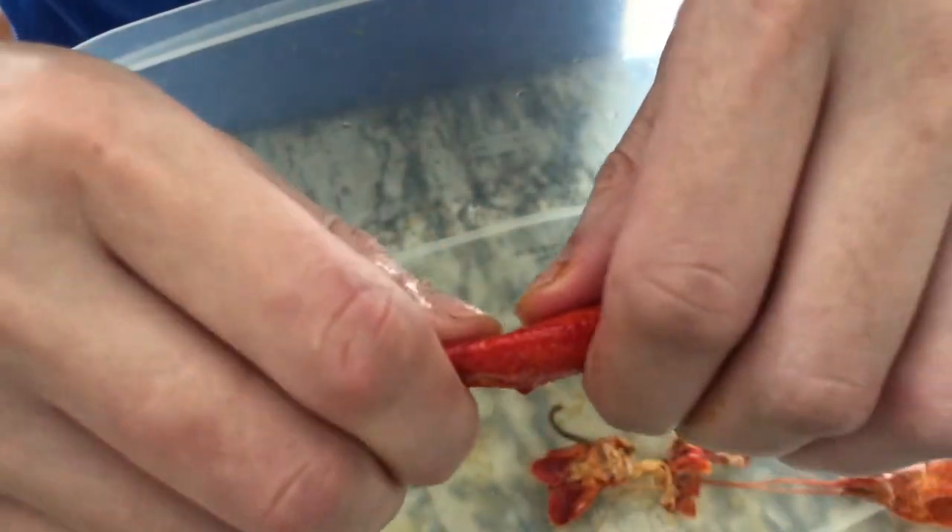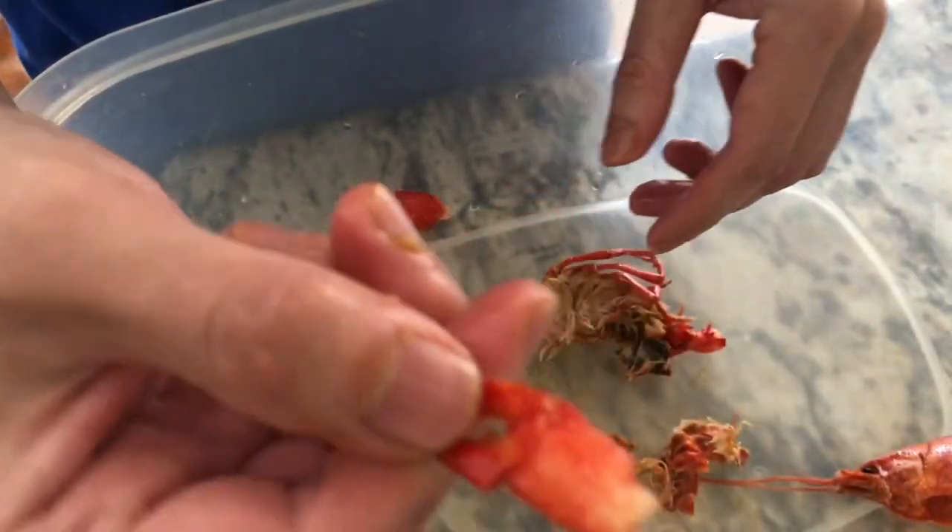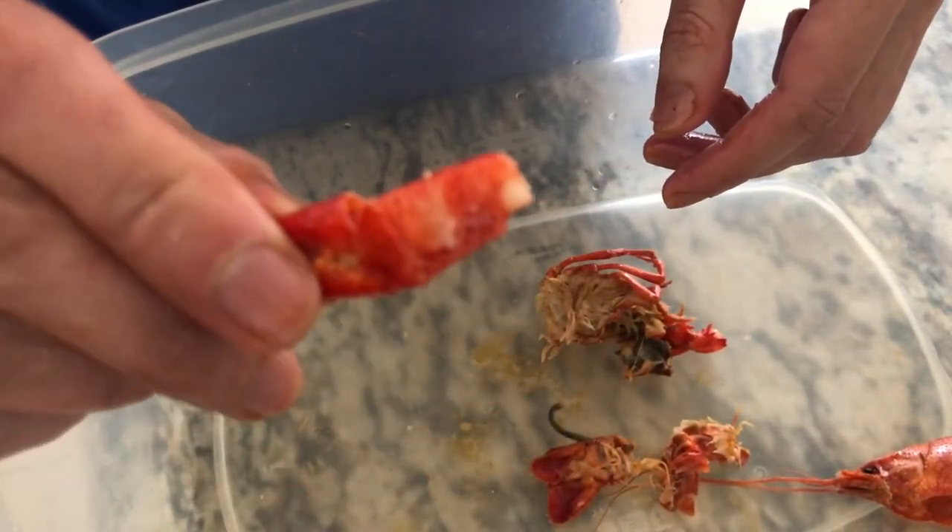That's part of the claw. Get your teeth and bite it right here. Once you bite it and crack it a little bit, that little claw meat is right there. There you go, guys.